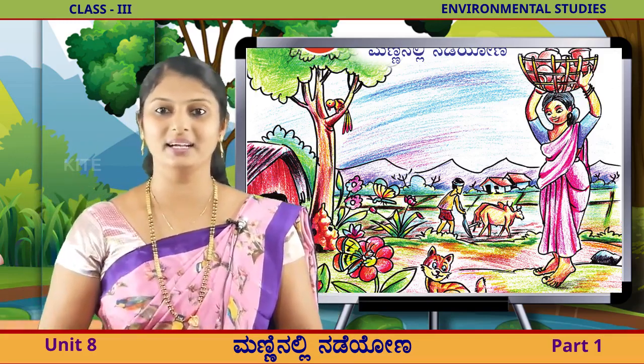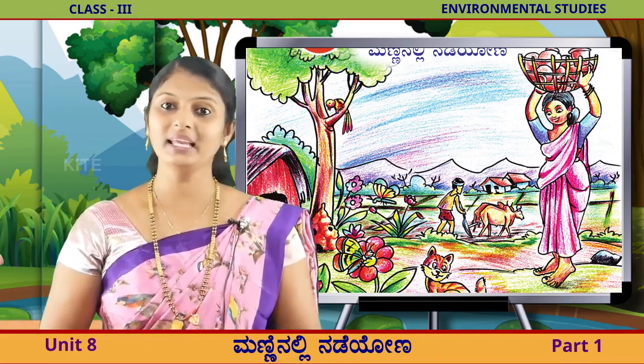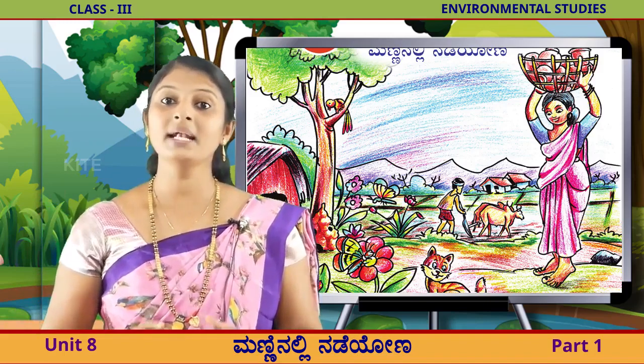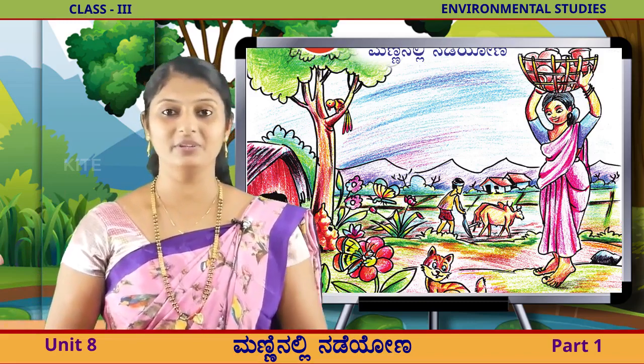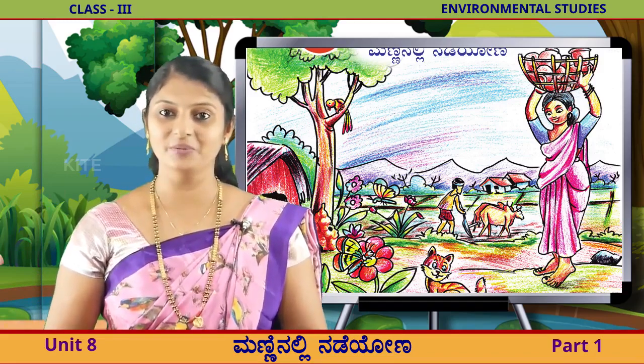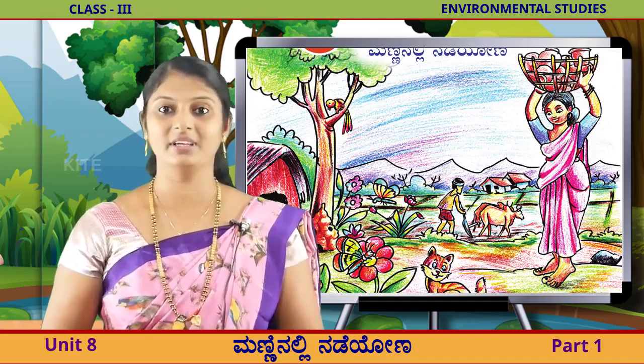ನಡಿಯುತ್ತಾ, ಹೂಗುತ್ತಿ ತಾದ. ಯೆಲ್ಲವು, ಯೆಲ್ಲ ನಡಿಯುತ್ತಿ ತಾಯ? ಮೆನ್ನಿ ನಲ್ಲಿ. ಯೆಲ್ಲವು, ಮೆನ್ನಿ ನಲ್ಲಿ ನಡಿಯುವಂತ ವಿಚಾರಗಳು. ಮೆನ್ನಿ ನ ಮೇಲೆ, ಗಿಡ ಮರಗಳಿ ವಾಯ. (Walking and going. Where are you all walking? In the soil. All the thoughts are about walking in the soil. On the soil, there are plants and trees.)